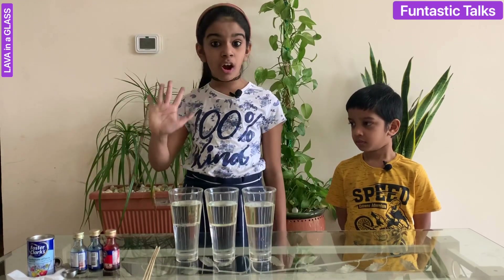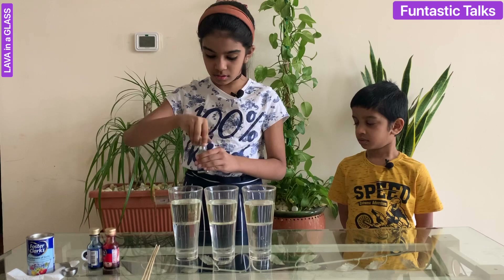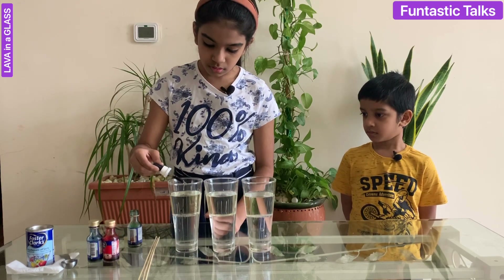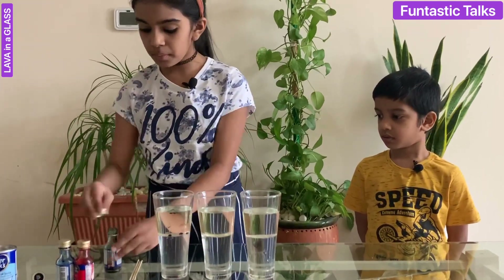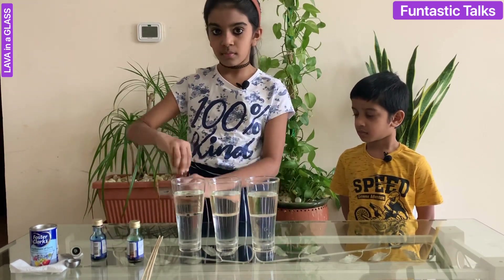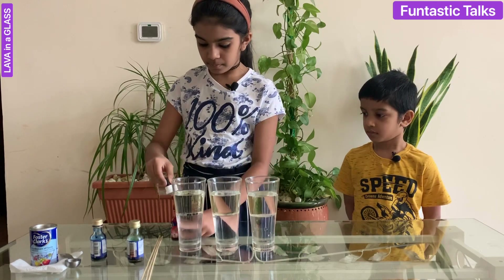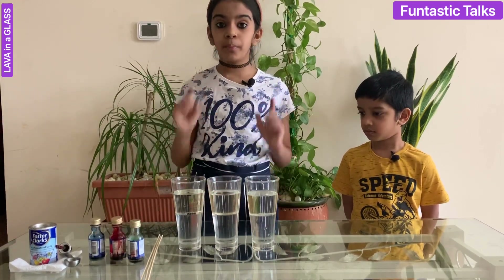Next, I am going to add five drops of green food colour into the first cup with the dropper. Then I am going to add five drops of red food colour to the next cup — one, two, three, four, five — then five drops of blue food colour to the last cup.